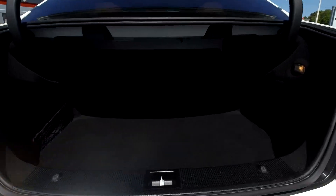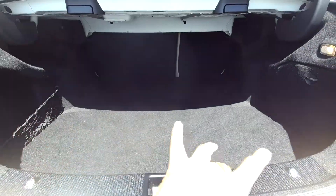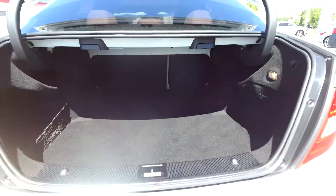Coming into your trunk space here, you're going to have pretty good space. You will have some nets to the side, and you will also have seat release for both sides.